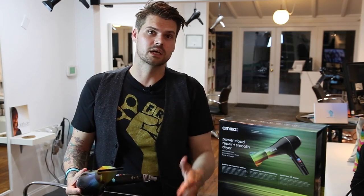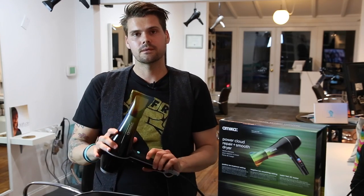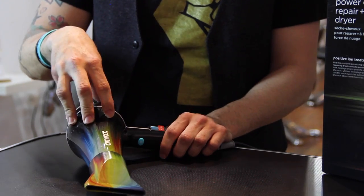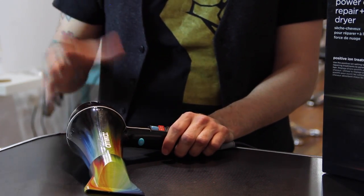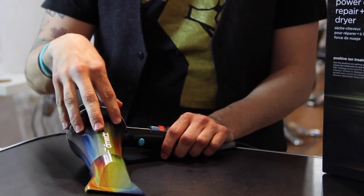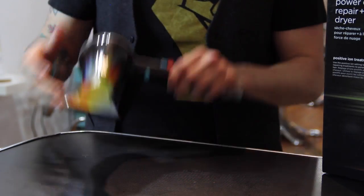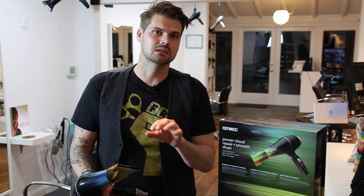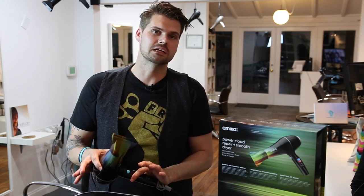We're professionals — we got to get the job done and it works really well. The last thing about this blow dryer that I really like is it has a dual housing. Basically there's a housing within the housing, so it's protecting the inside of the dryer. If you drop it or anything like that, it's not going to break. It's meant to be for professionals.